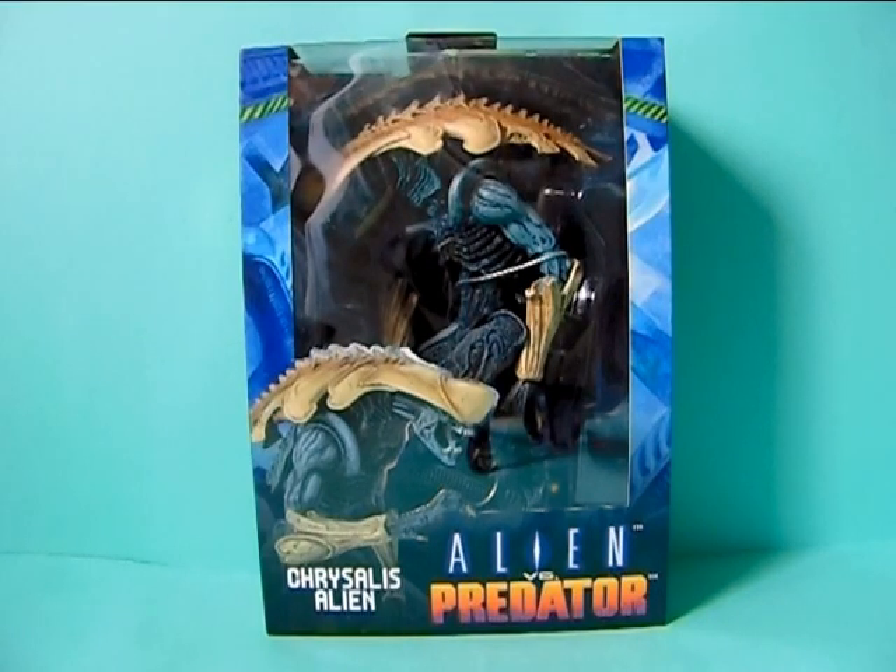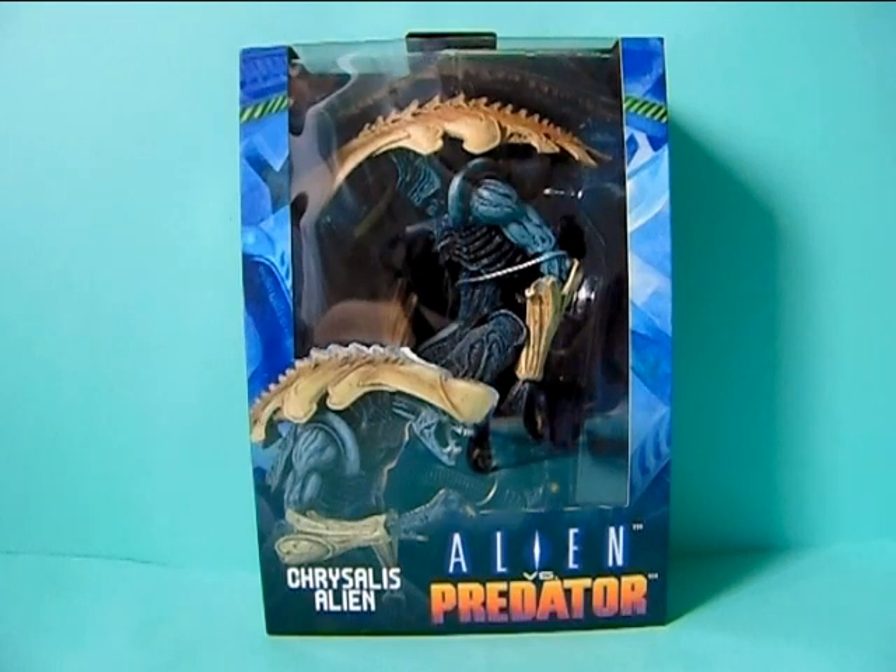Hello everyone, we're Raffledia here and welcome back to a new extra figure review on my channel. Today I'm continuing with my mini review series of the Alien vs Predators arcade game style figurines from Nekatoys. If you saw my previous review from this mini series I reviewed the Arachnoid Alien, and this time I have the Chrysalis Alien — I hope I'm pronouncing that correctly — which is a really interesting and cool looking alien in my opinion.